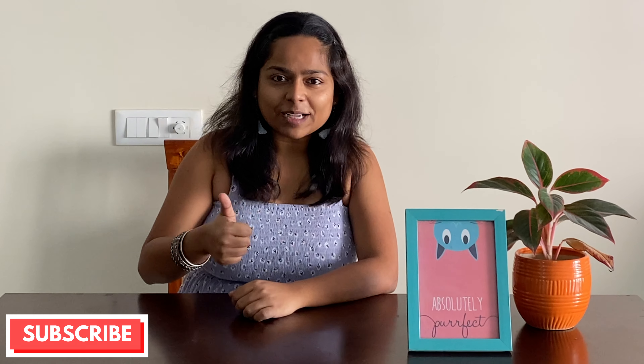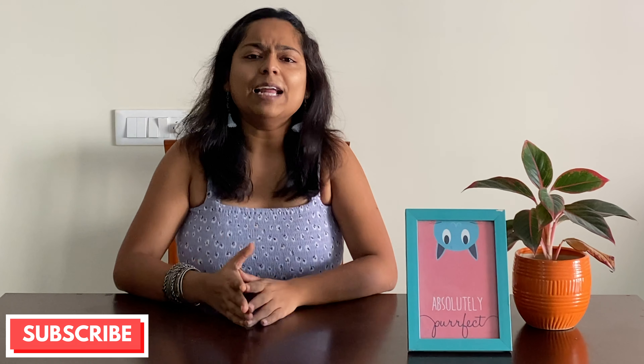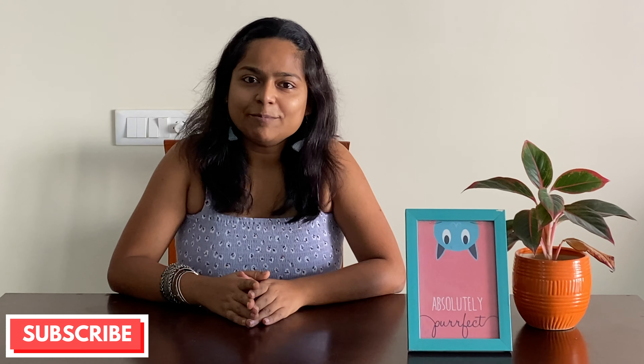Hi and welcome back to my channel. I am Sanjana and I make videos on art and craft, DIYs and decor, and travel. If you enjoy my videos, give me a thumbs up, leave a comment and please subscribe to my channel. It's the best way to support my work and show your appreciation.